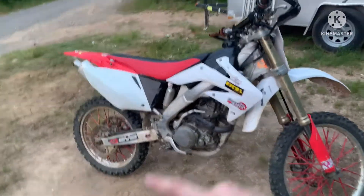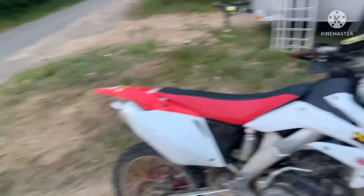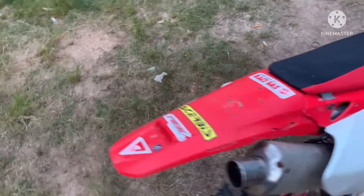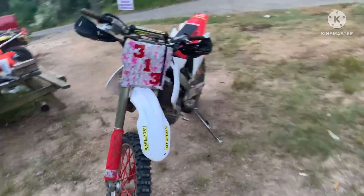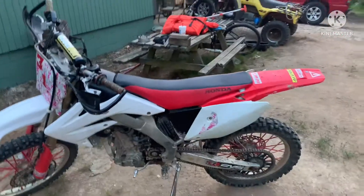I'll keep you updated on when stuff's coming in. The number plate came in. I ordered all new plastics for it. Seat cover's going to stay the same for right now, and I'm doing a little something special up front. It's got the '04 look — little hint right there. But stay tuned for what's coming next.